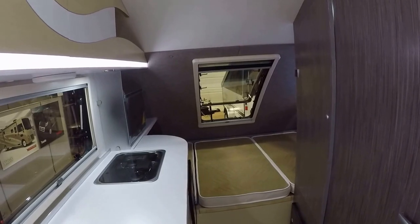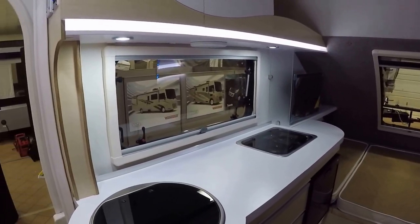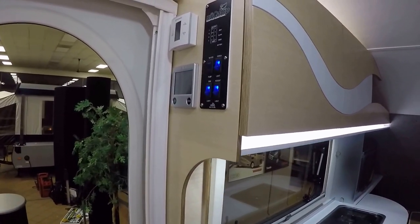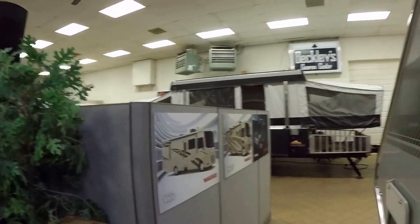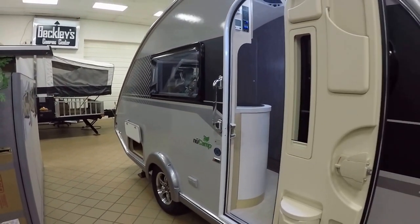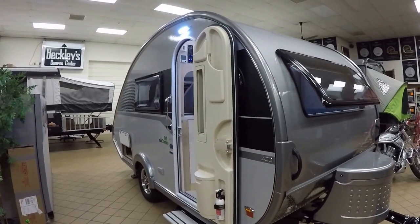Hopefully that gives you a good idea of what the Tab 400 has to offer. For any more information on this particular camper or any other campers, please feel free to give Paul the Air Force guy a call here at Beckley's Camping Center. Thank you for watching, and we'll come back at you again shortly. Have a great evening.